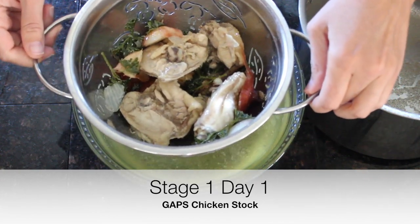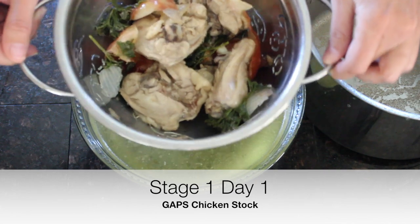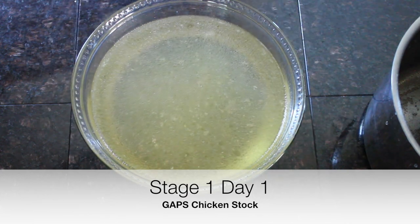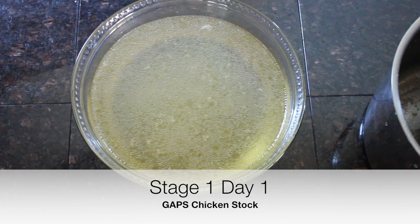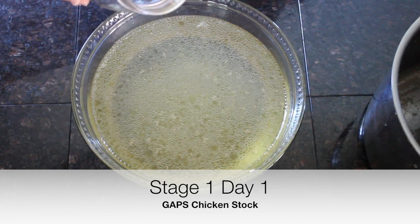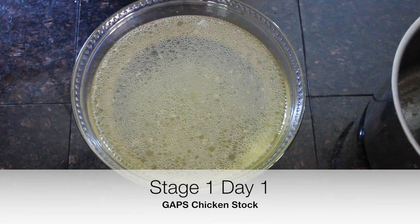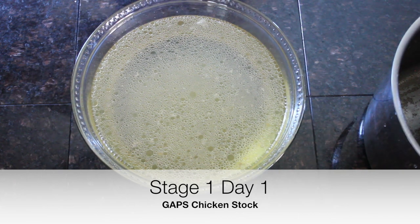You can smell the ginger in there if you added it — it smells delicious. Let the drips go, then set it aside. This intro stock is more blonde and lighter in color than stock where you brown the meat first. I like to pour this into mason jars for easy use — I do that over the sink so any spills don't make a mess on the counter. This will probably be about four quarts.